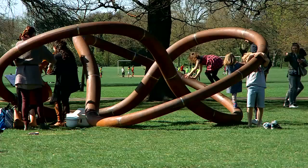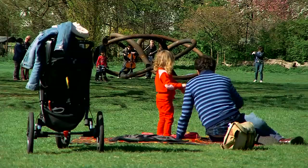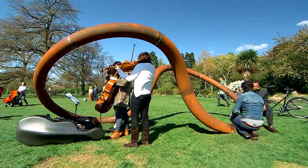Today, in its place, Dulwich Park got three new friends — a sculpture series called Three Perpetual Chords, which the artist Conrad Shawcross describes as visual descriptions of music.